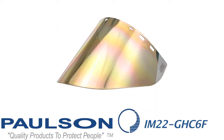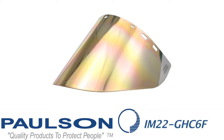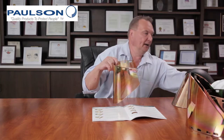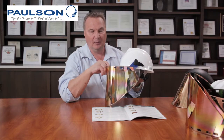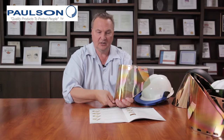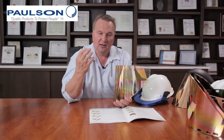We're now showing an IM22 GHC 6F. The IM22 series includes an extra protection area in the back which, when used on a cap bracket, provides a very good fit and protection all the way back by your ears. The IM22 GHC 6F is 10 inches top to bottom, 20 inches right to left, 060 thick, has a molded-in bead all along the edge, and is on a clear base for the best possible vision while still giving high heat reflective value.